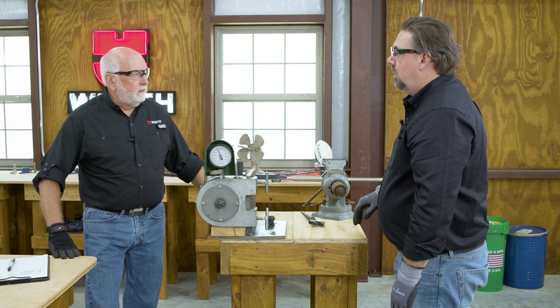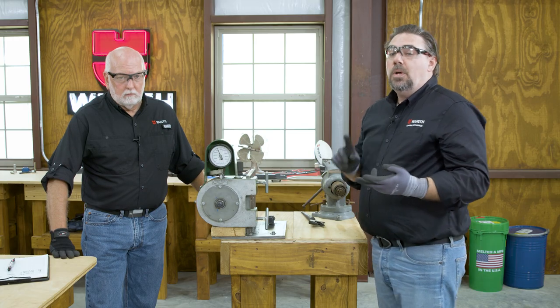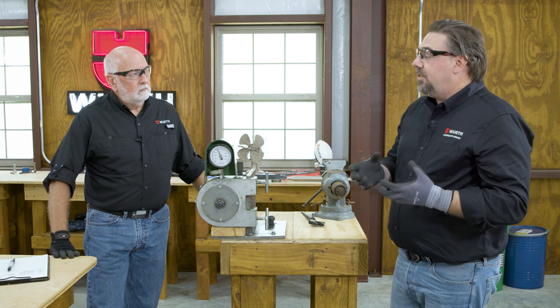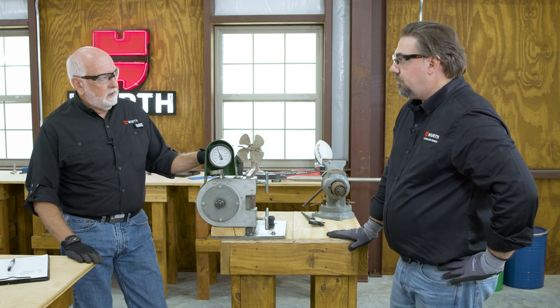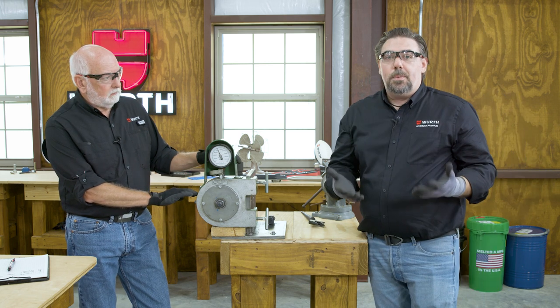For every lot combination — bolt, nut, and washer — you're going to test a minimum of two. If you get one that doesn't pass, you've got to find the root cause — whether it's a lubrication issue, a storage issue — make sure your test unit is right and you're using the right tools, then you can retest that lot. Most of the time, rotational capacity testing is done in a lab setting where you have control over the environment, though it can be done on site. It really is about confirming the fit of the assembly.